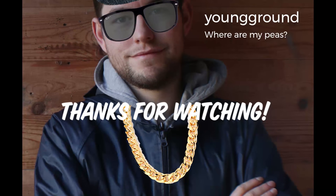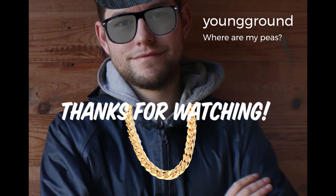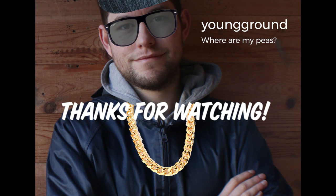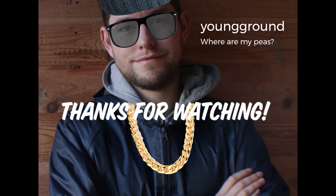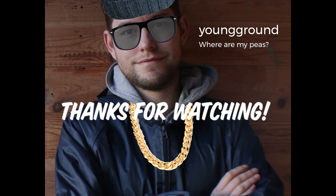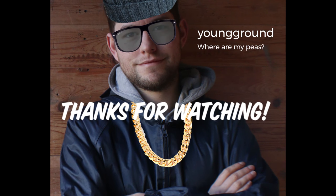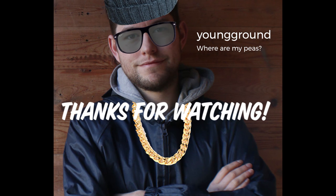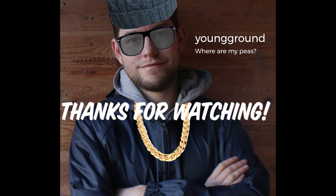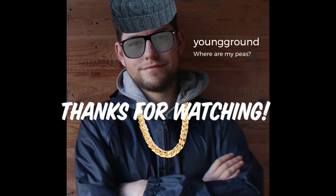The mice have got my peas. How can I beat them when the cats are lazy? I need a new plan quickly if I'm after those sweet sweet peas in my garden greens. That was the debut single from Young Ground Grows!